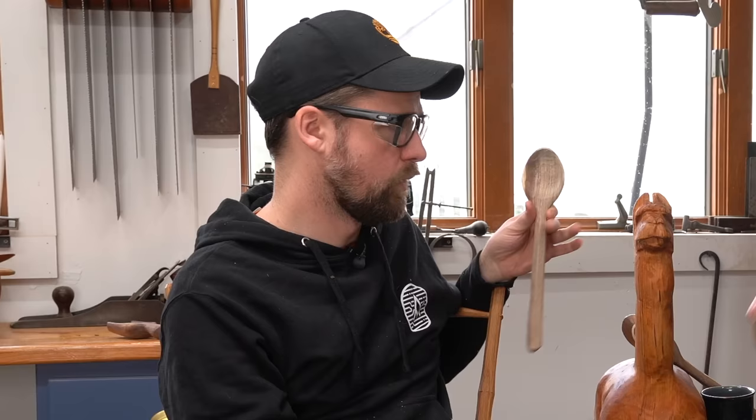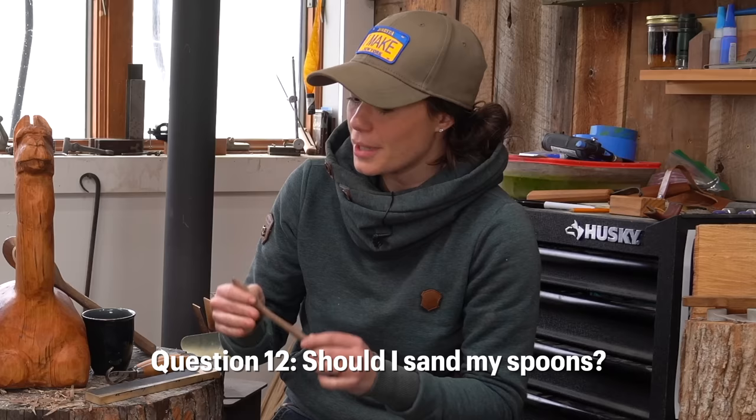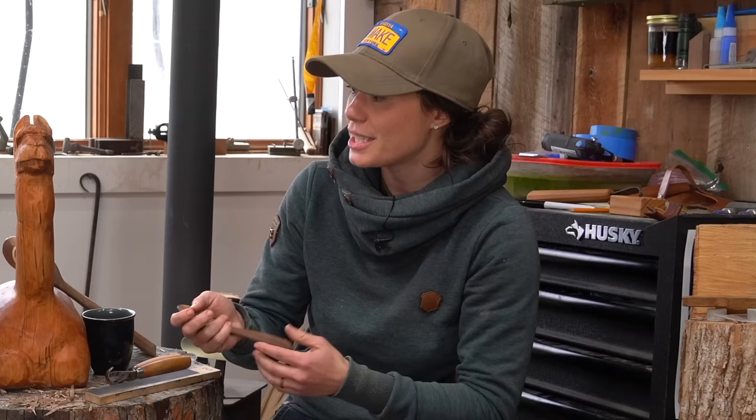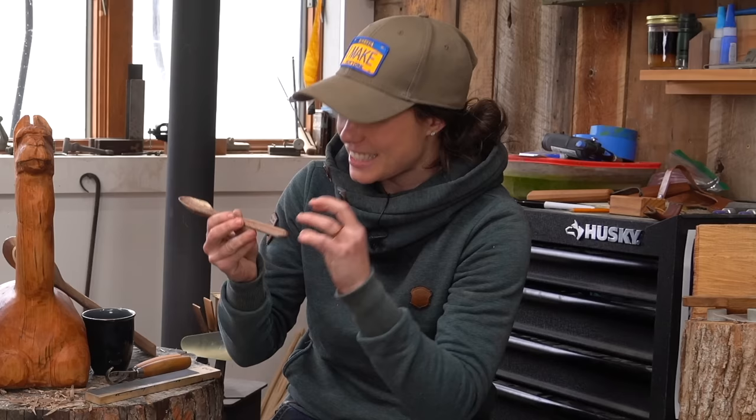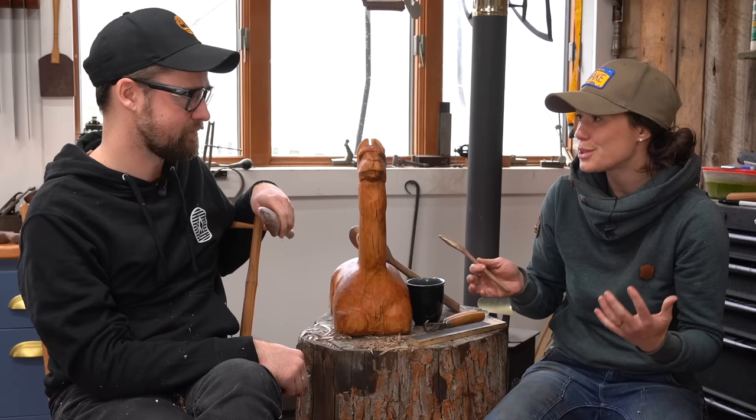When I'm finished with the spoon, do I sand it? You can sand it, but ideally we want to finish it with a knife cut, because sanding is scraping the surface and making it very susceptible to water. Whereas when we're cutting, we are shearing the surface instead of scraping it. Plus, you have some major brag points if you don't have to sand your spoon. But as you're learning, sanding is absolutely okay and there is no shame in it.